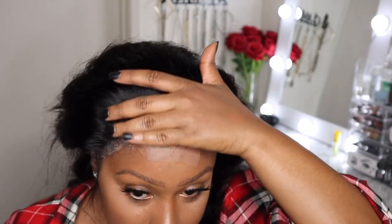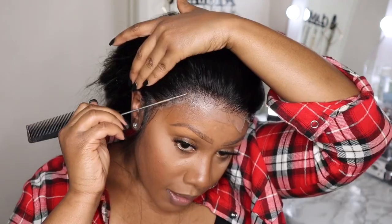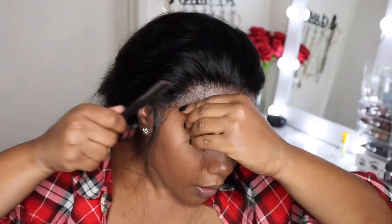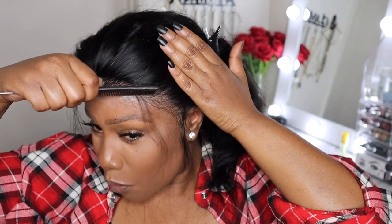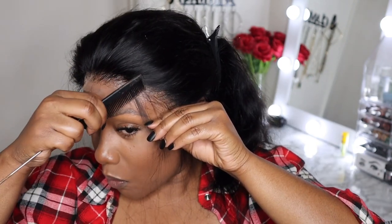This is how the hairline is looking so far — don't judge it. I could have plucked it a little bit more, but usually with my initial installs I don't like to do too much because I want to leave room to grow, so to speak. Right off the bat I'm noticing that the lace on this wig lays so effortlessly. I'm going to do a thin baby hair right here — a little swoop. Can we call them swoops, or should we still call them baby hairs? I always call them swoops, so I'm going to do a swoop right here and one right there.